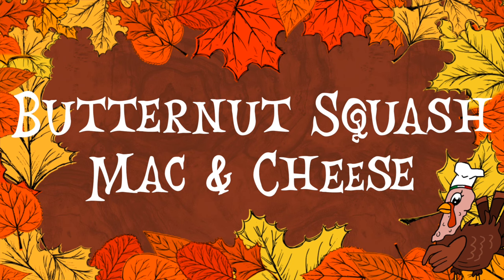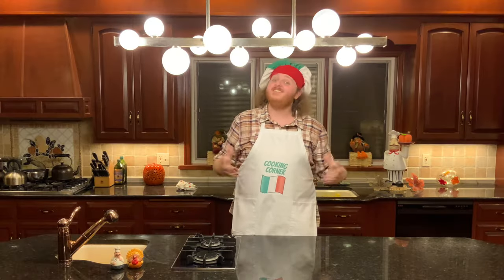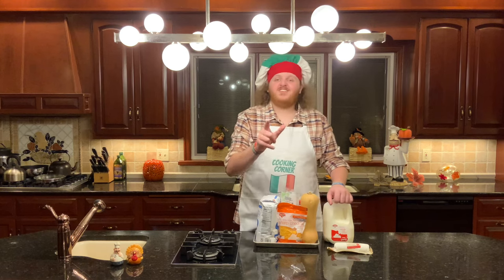Hello and Happy Thanksgiving. Welcome back to the side dish special of Cooking Corner with me, Giuseppe Cribbi Broli. Today for you, we're gonna be making a butternut squash mac and cheese to satisfy your taste buds on Thanksgiving. In terms of ingredients, you're gonna need the following.